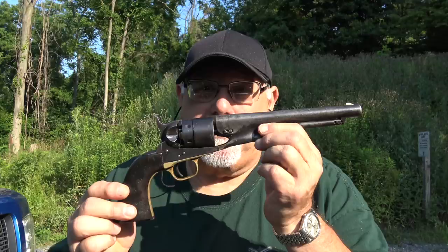All of that brings you up to speed to the point where we opened the video here at the West Shore Sportsman's Association, where I've got the nipples filed down to size and we're going to see if the gun goes bang.